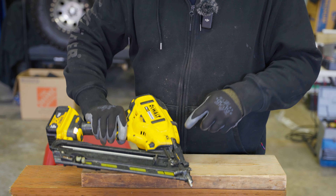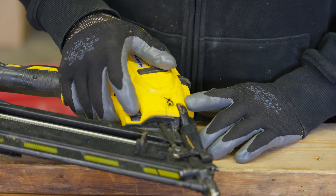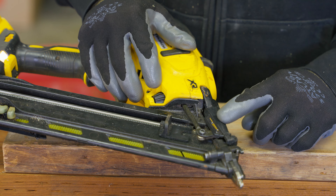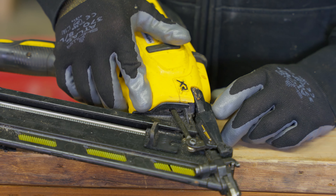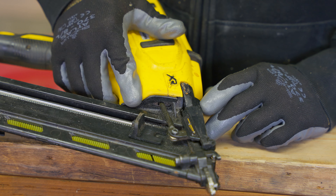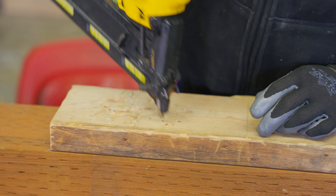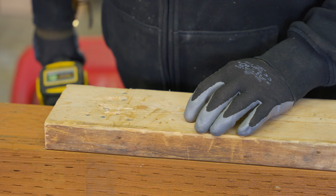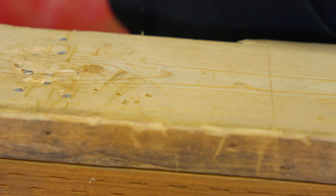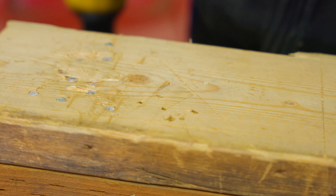There is an adjustment over here for depth. Depending on how deep you want the finish nail to go, there's a dial right here and a gauge right here, and you can adjust how deep you want the nail to go. That's as deep as it'll go, so let's drive one like that. And that went in really deep compared to the first nail I drove, which didn't go in very deep at all. So I actually have a few too many nails in this gun — I'm just going to run these. Let's try that again.